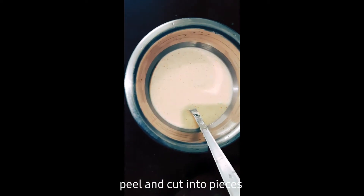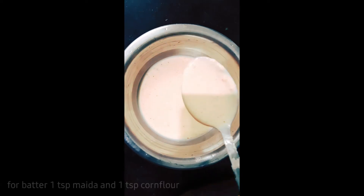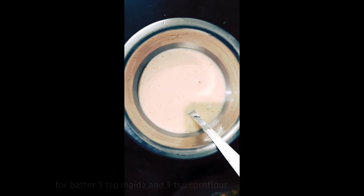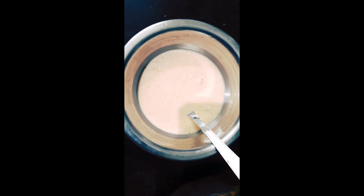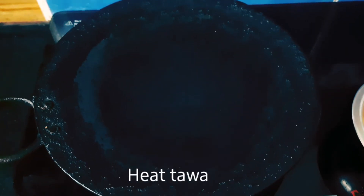Now I am going to cook. You will add 1 tablespoon of rice and corn flour. I am going to cook with hot salt. I am going to add 1 tablespoon and pick the garlic paste.